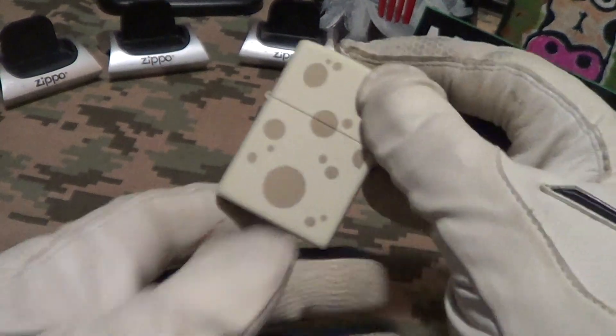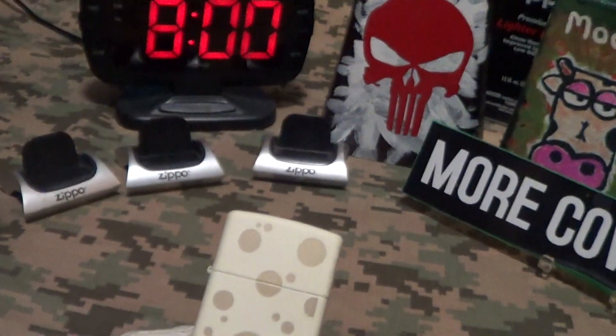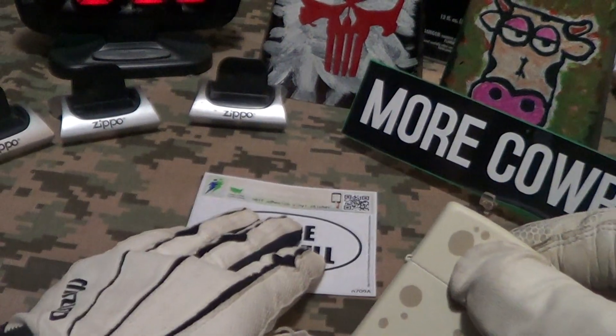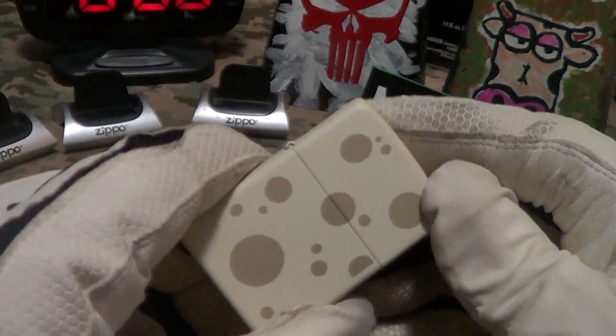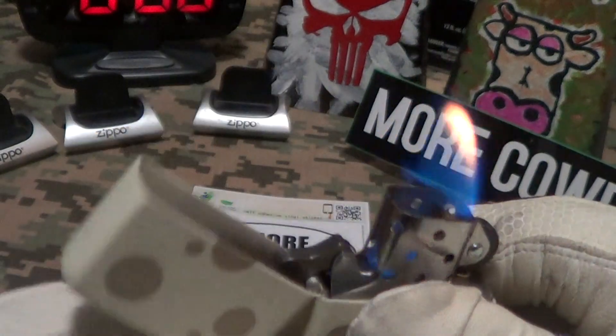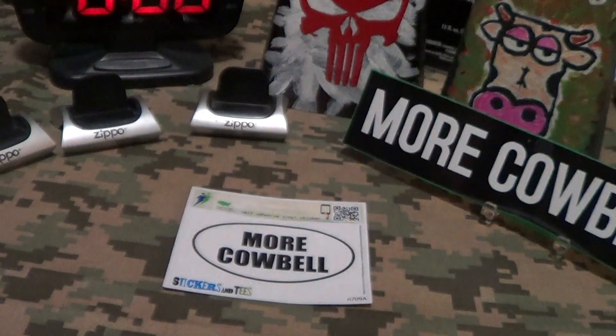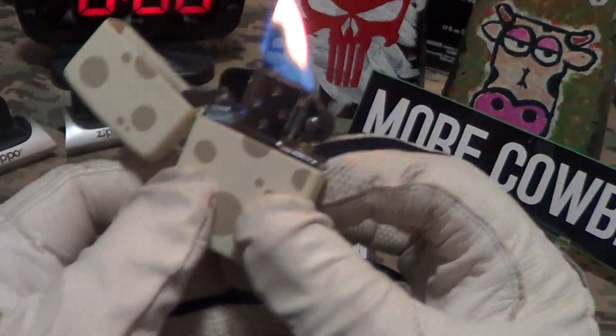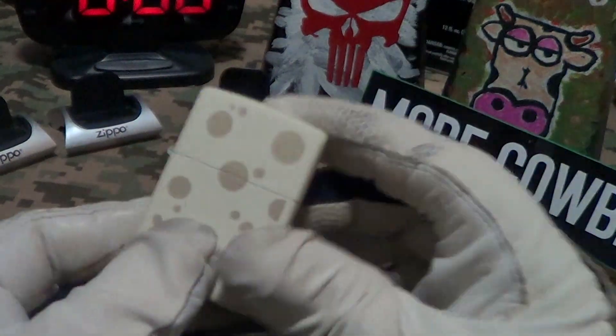So yeah, that's a Swiss cheese Zippo — very novel, a novelty. Let's do a lit drop test on this. So the cheese does not melt during the lit drop test.